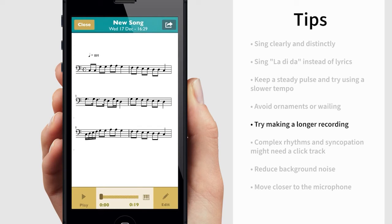Make a long enough recording. If the recording is too short, Scorecloud may not have enough data to interpret.